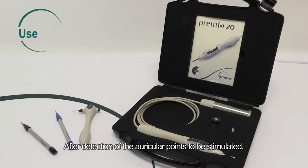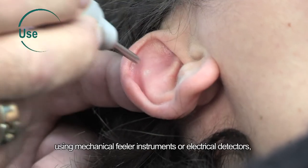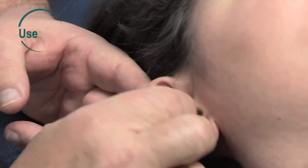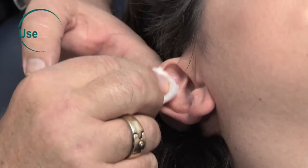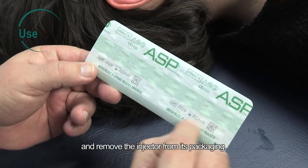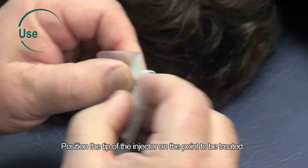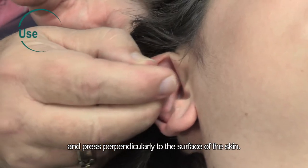After detection of the auricular points to be stimulated, using mechanical feeler instruments or electrical detectors, disinfect the patient's ear. Make sure that the blister is intact and remove the injector from its packaging. Position the tip of the injector on the point to be treated.